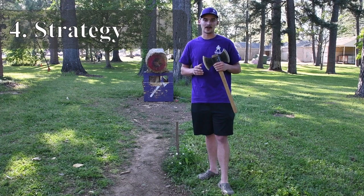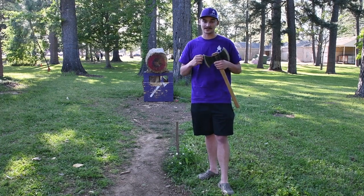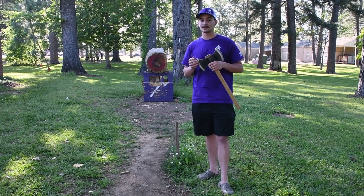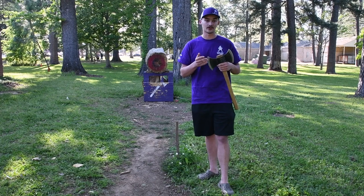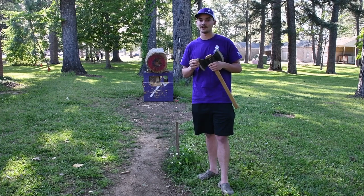As with every event, practice is key with axe throwing. Practice in as many different scenarios as possible — different weather conditions whether hot or cold, different types of targets whether hard or soft, and with people around you. Those pressure conditions are what you're going to find at Conclave, and practicing under them really helps your throwing abilities.